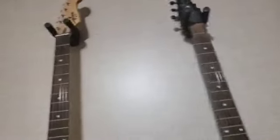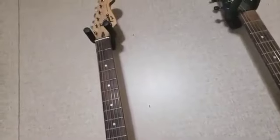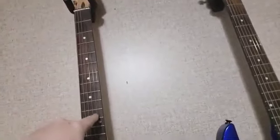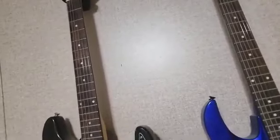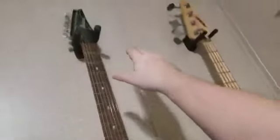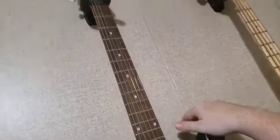So how do you measure your scale length? It's simple. Take your tape measure from the nut down to the 12th fret and measure that distance. On a Fender, most guitars have a 25.5-inch scale length. You'll get a number like 12.75 inches — then just double it. On a Les Paul the scale is shorter, so nut to 12th fret is 12.375, and 12.375 doubled is 24.75.